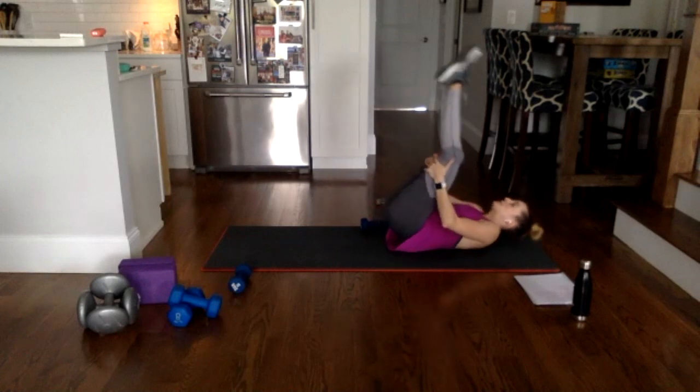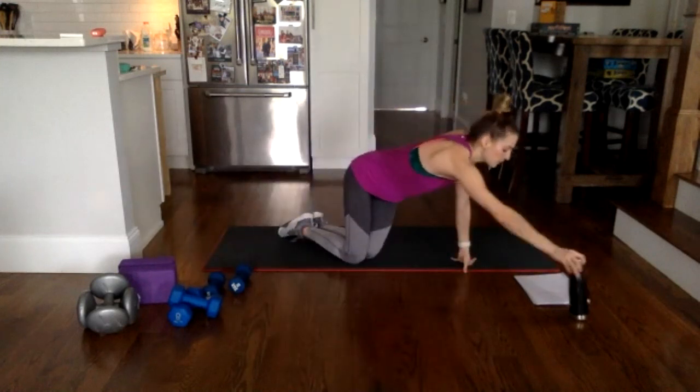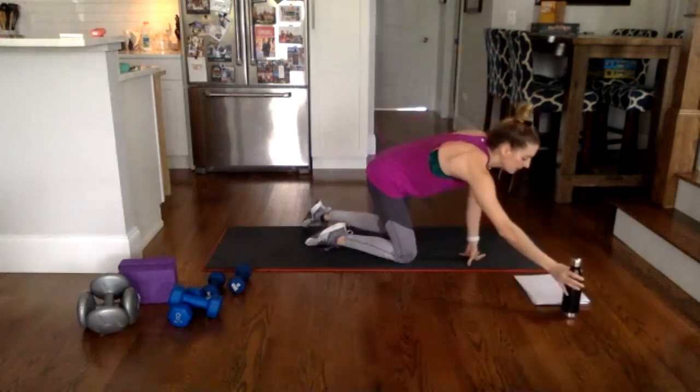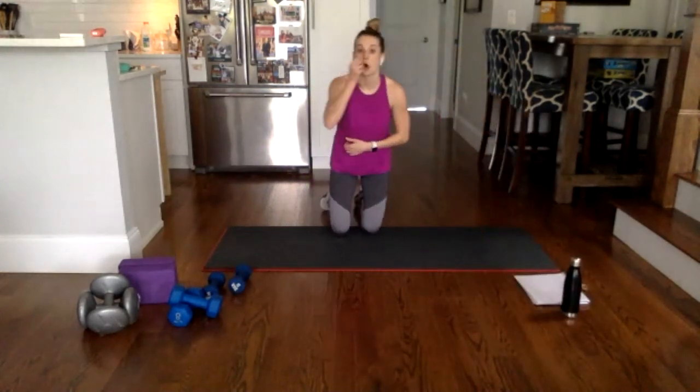Grab behind the hamstrings, rock up, move that weight to the side, grab a sip of water before our final song — a two-and-a-half minute plank. This is all you have left.